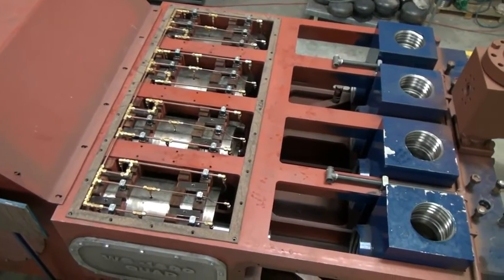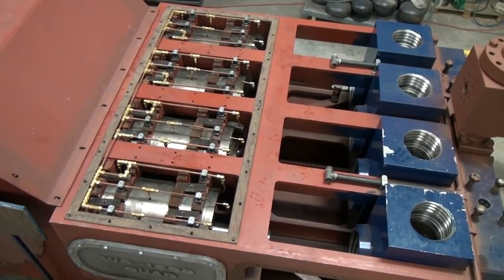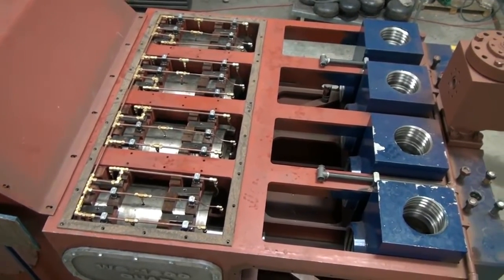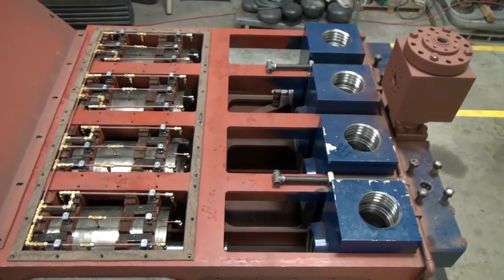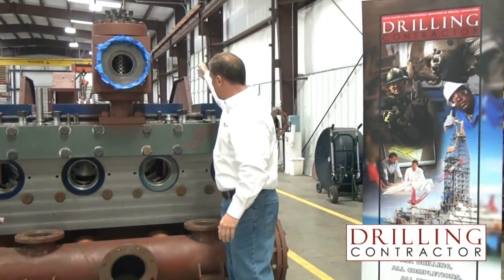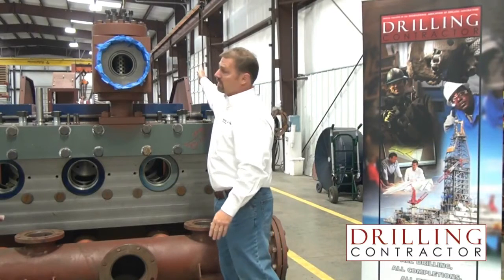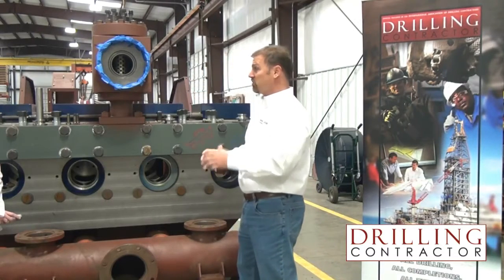With the bull gear in the middle, and then a conrod or cylinder, and then a bearing, and then the other conrod. By bringing the bearings inside the pump, it makes the pump much stronger. We run reinforced panels right next to the cylinder, straight back to the bearings. That makes the pump stronger and lighter.